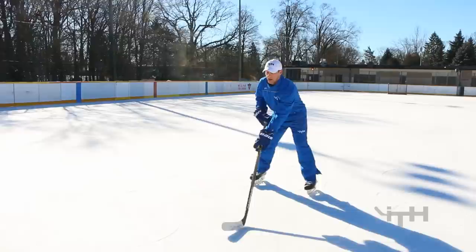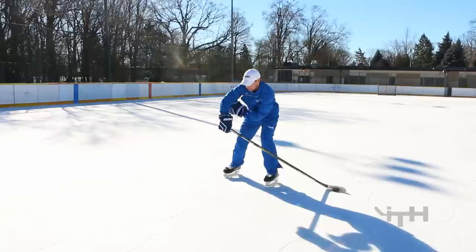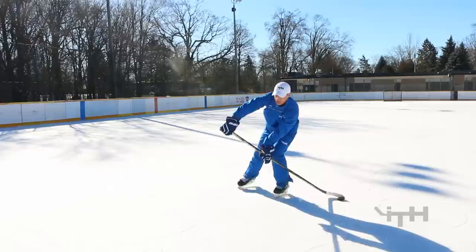Position number two is the wind-up. You sit in that stance nice and low in position one, then you wind up. We still want to maintain that nice big window we had from position one into position two. The most important reason for that window is so that we can flex our stick.